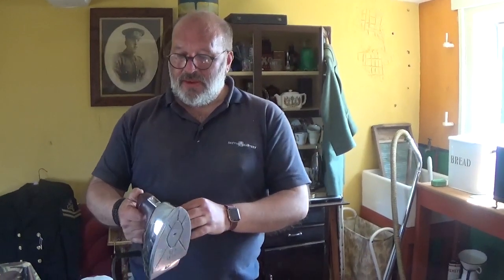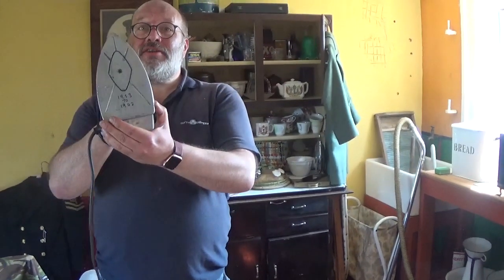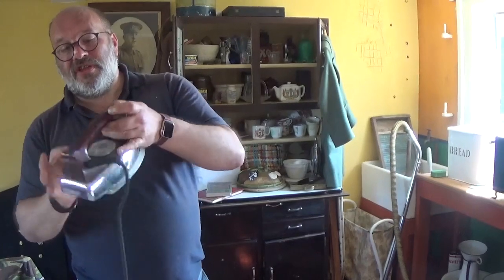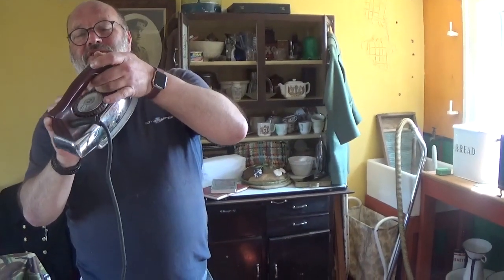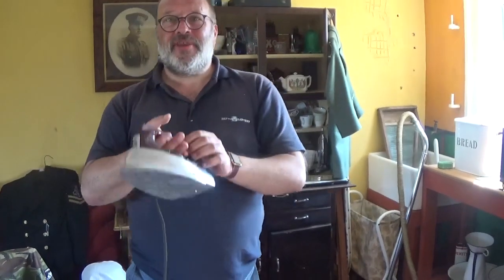People started then getting electric irons. This one is actually a steam iron with varied heat control as well. Not many people would have had them back then because not everyone had electricity in their houses by then. So there you go, that's the different types of irons used back in the 40s.